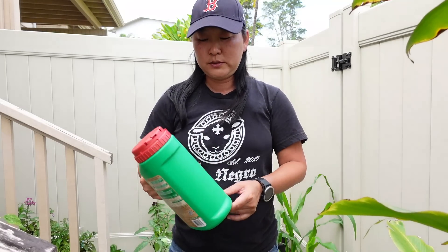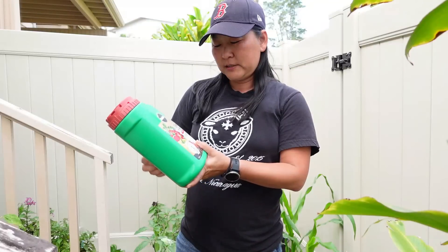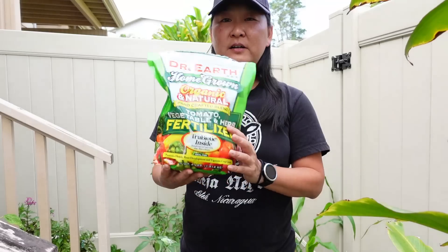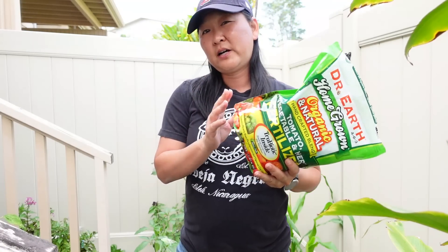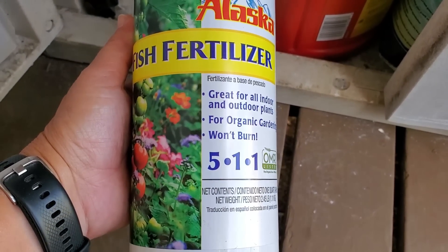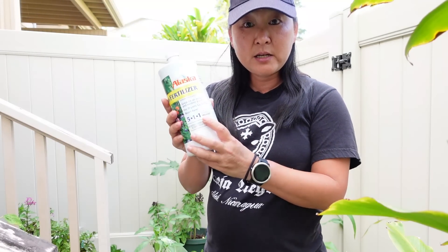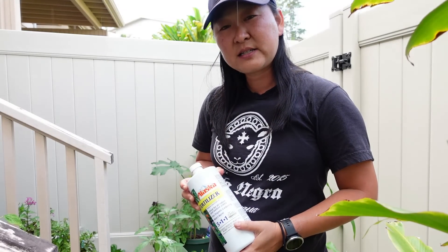The three fertilizers I'm going to use are: Miracle-Gro Shake and Feed for tomatoes, fruits, and vegetables — it's got micronutrients, kelp, earthworm castings, feather meal, and bone meal. Second is Dr. Earth's Organic and Natural Tomato, Vegetable and Herb Fertilizer — we'll see how that goes against the Miracle-Gro, which is not organic. Third is the Alaska Fish Fertilizer, a fish emulsion that's also organic with a 5-1-1 NPK ratio — five nitrogen, one phosphate, one potassium. Those are the NPK values you need to look at when choosing a fertilizer.